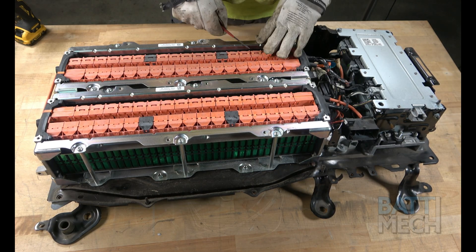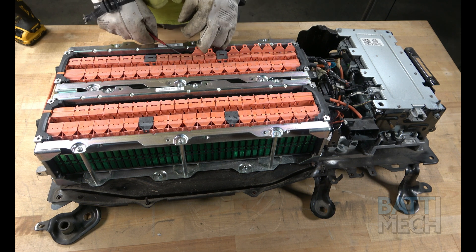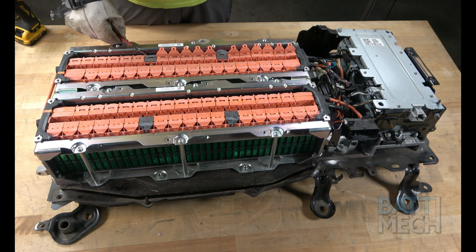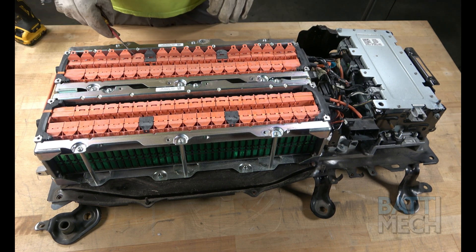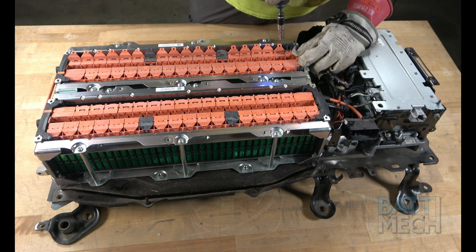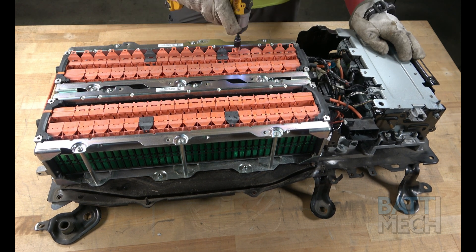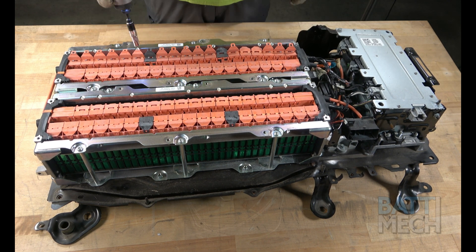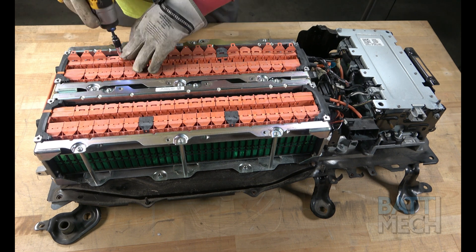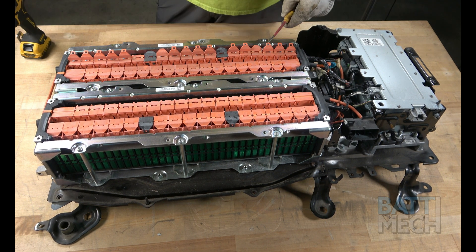Next, proceed by flipping open all of the wiring harness covers. This will expose the battery terminals. Once the terminals are exposed, you'll use the special socket tool provided by BAT-MEC to take the nuts that connect the wiring harness to the terminals off. Be sure to use the special socket provided by BAT-MEC with your purchase to avoid stripping these specialty nuts.